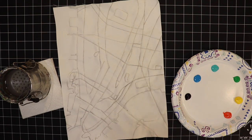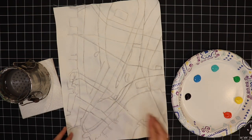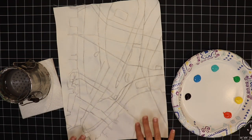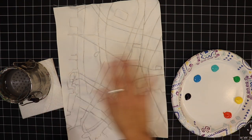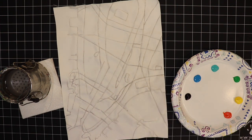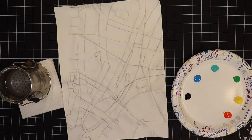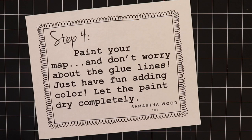After I paint with acrylic paint and let it dry, then wash it out, I'll go back with a Sharpie marker and label certain streets and landmarks — that's kind of the last step. So the order is: apply the glue, let that dry, paint your color in, wash it out, then go in and label. Now I'm going to go ahead and add that paint and make it pop with some color. It's time to paint your map — don't worry about the glue lines, just have fun adding color and be creative. Make sure you let your paint dry completely.